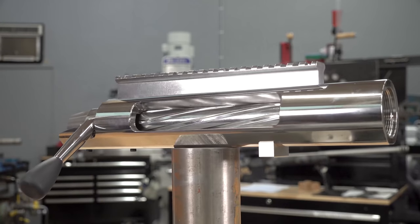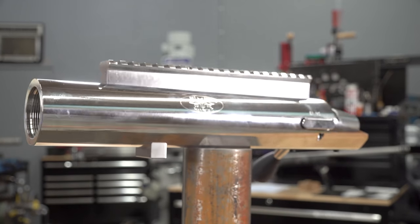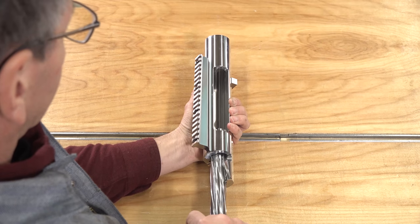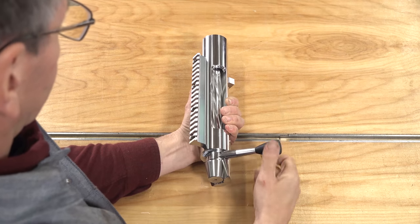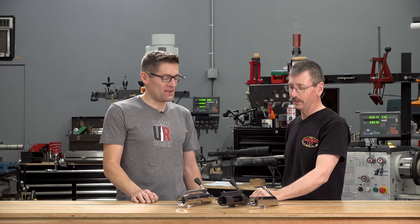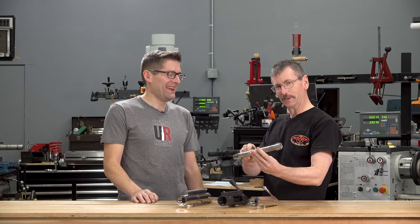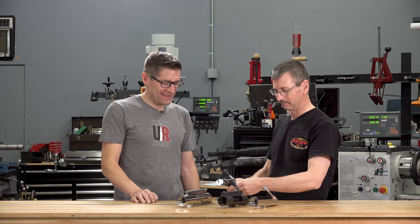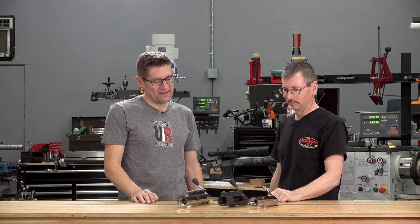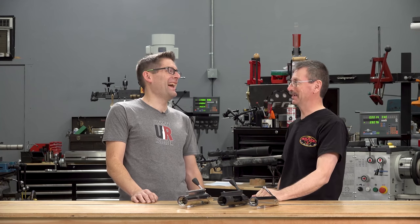This action was originally developed for a 1,000-yard 50 BMG bench rest and is also now used for the extreme long range game. The reigning king of two-mile shooting has been using this action. It's just big, massive — one-inch diameter bolt, huge locking lugs. Of course, all these are available nitrided as well. This also comes as a two-and-a-half-inch version if two inches in diameter isn't big enough for you.